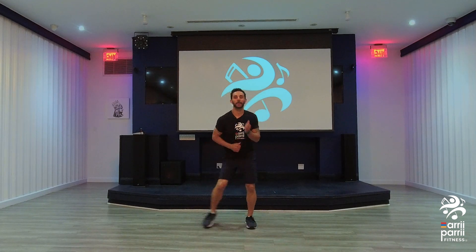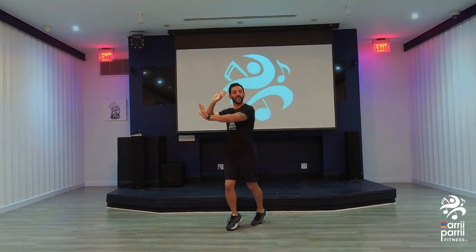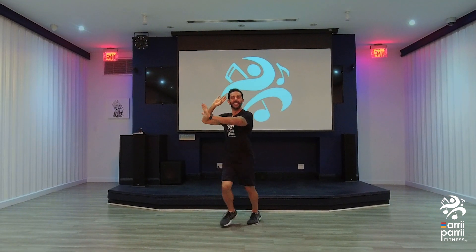Here we go. Back to the salsa step. Out. Again. There we go. Again. Here we go. Switch. Switch. Switch. Good.